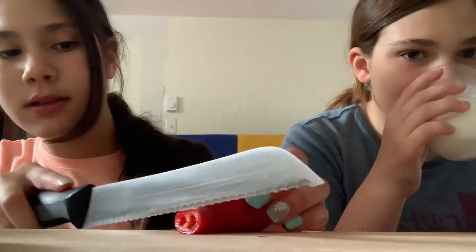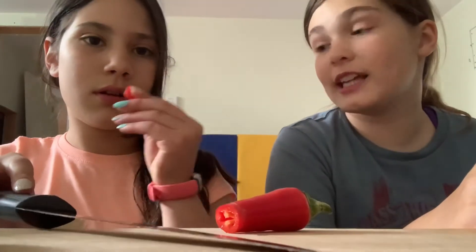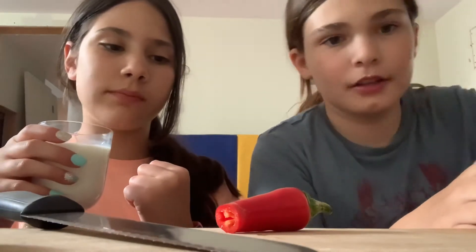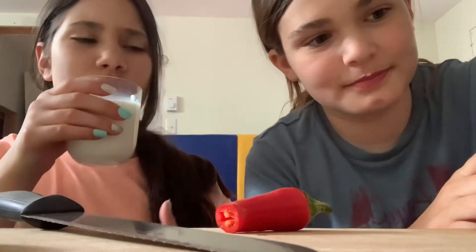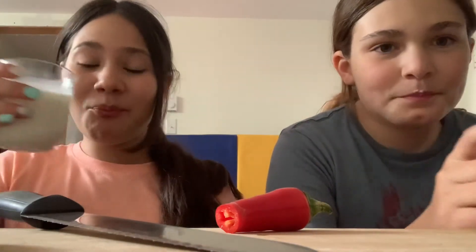It's like a step up — the further in you go the spicier it gets. I'm going to try another piece, then we're going to move on to the jalapeño. Just a tiny bite. Oh my god. Yeah, that's getting spicier. The aftertaste — ooh! Okay, we're going to pause the video, clean our slate, and then we're going to do the jalapeño.